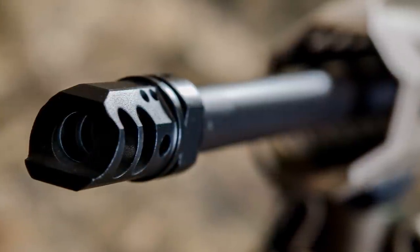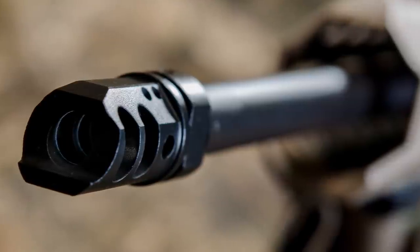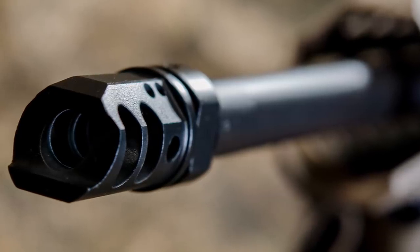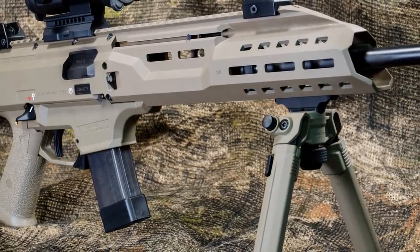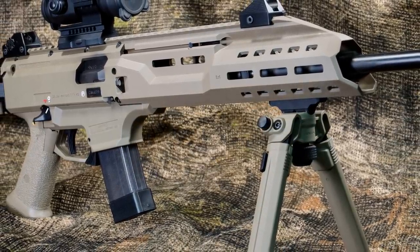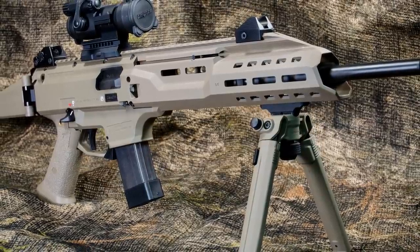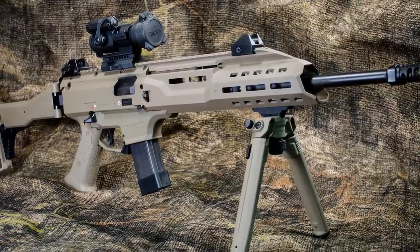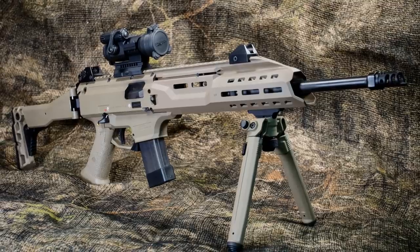The barrel is cold hammer forged with a threaded muzzle at 1.5 by 28 for your muzzle brake or any other adapter you might want to put on it. It is 16.2 inches. The overall weight of this gun is just 6.38 pounds — it's very light and very nimble. Overall length of the gun is 36 inches with the stock fully extended. Overall height is 9.4 inches.